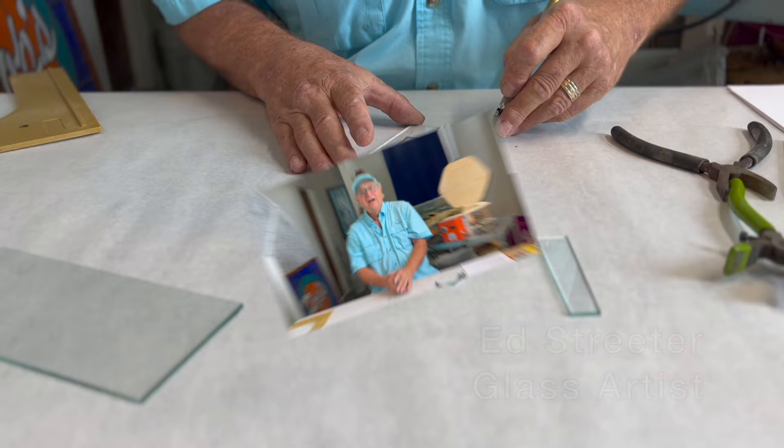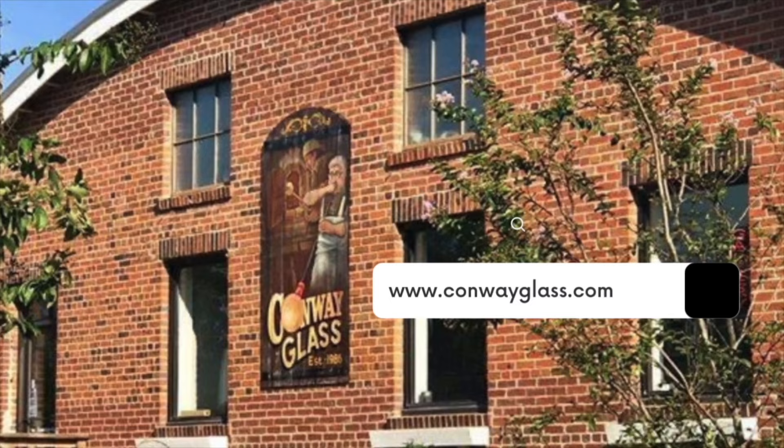Hi everybody, it's Ed here for the RDRV channel, and we are in Conway Glass Stained Glass Studios. We're going to give you the top 10 things to avoid when first starting out and doing stained glass.